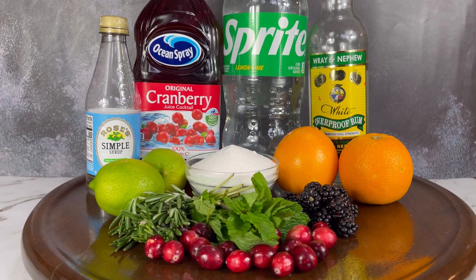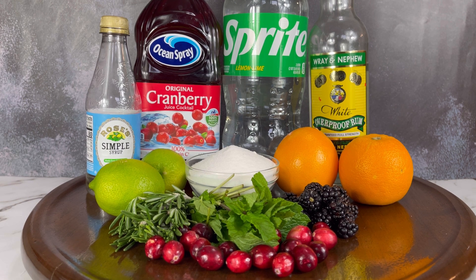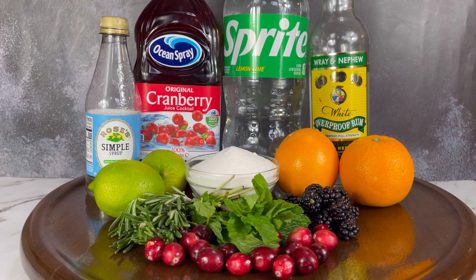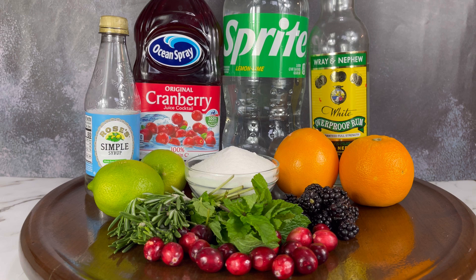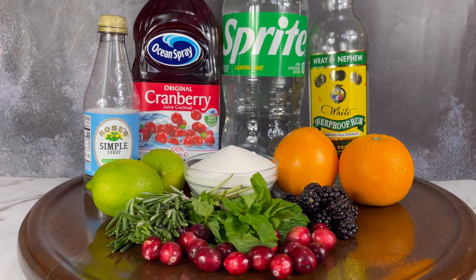To make our holiday punch, we will need simple syrup, cranberry juice, Sprite, white rum, lime, granulated sugar, oranges, rosemary, mint, blackberry, and cranberry.